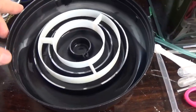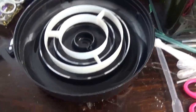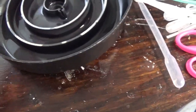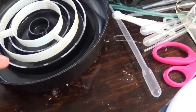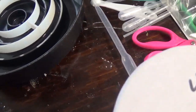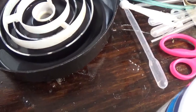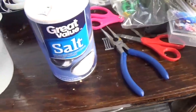Here I have this brine shrimp hatchery I got from Brine Shrimp Direct. It's really handy as it has walls on both the bottom base and the top, where the shrimp have to swim above one and below the other to get to the center, where there's a sieve basket that you just harvest them out of — no shells, nice and easy.